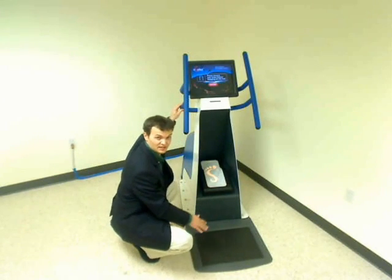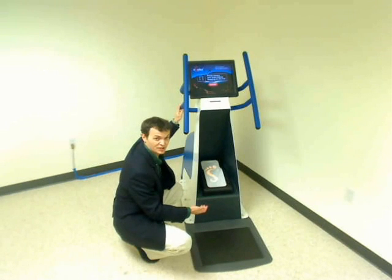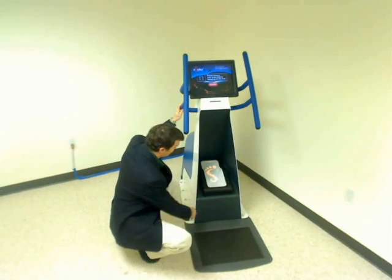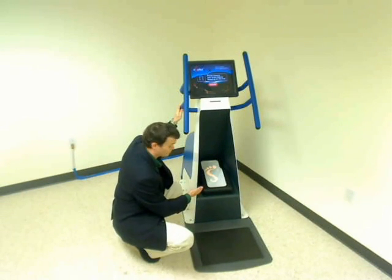The first is a tactile sensor that is rugged enough for consumer use, yet sensitive and accurate enough to collect the pressure and weight data needed. The second component is a 3D white light scanning system that can accurately capture the foot shape.